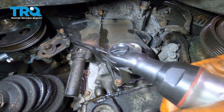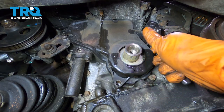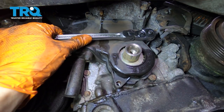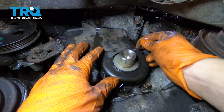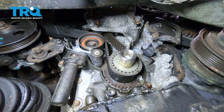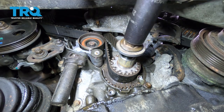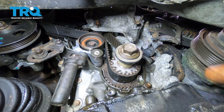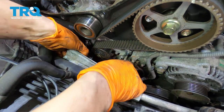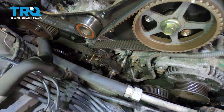Now we have access to the lower timing cover. Take off all the 10 millimeter bolts that hold it on. This one seems a little too tight, so I'm going to break it free by hand first. After a lot of trial and error the bolt came out — it did a little bit of damage but at least the cover came off. Now we have access to the timing belt. Take off this piece, then put the bolt back in and thread it all the way but don't make it super tight. From up top with the lower cover off, this can slide right out of the way. Taking it off is a little tricky because you have to clear these studs in the frame.